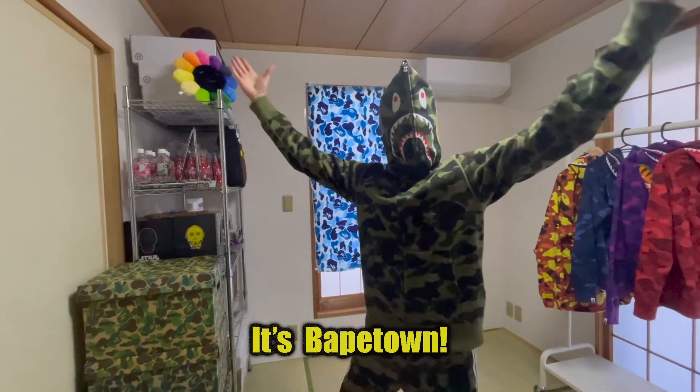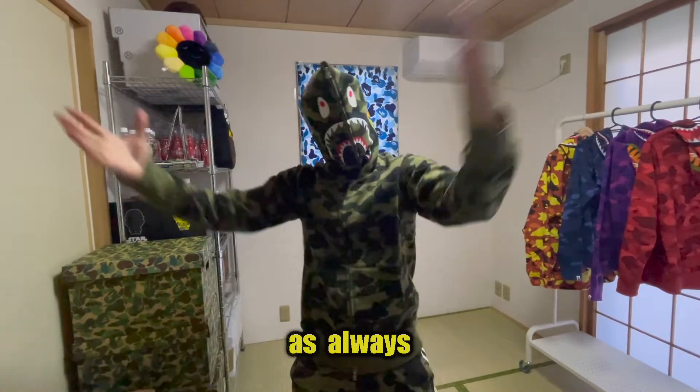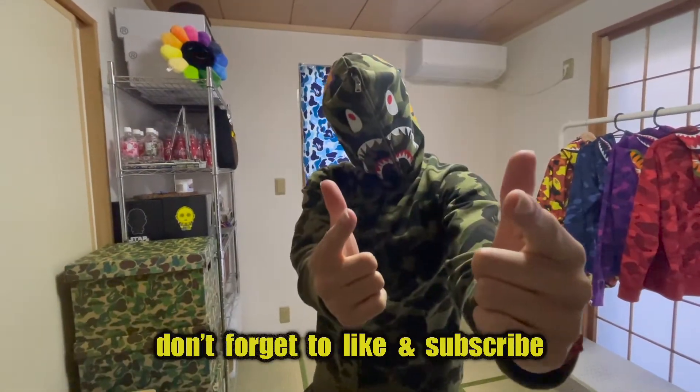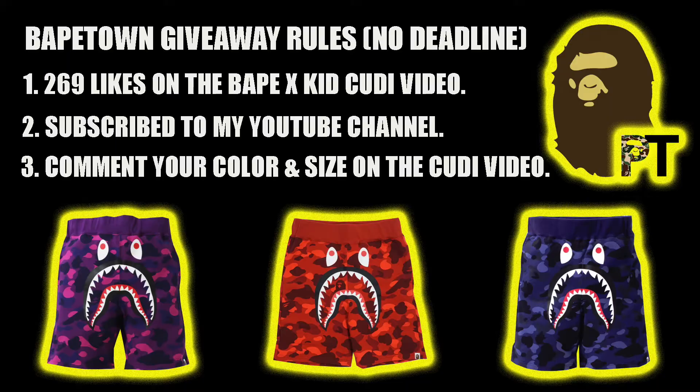What's going on, it's Batetown here with another video. As always, don't forget to like and subscribe to get all the information on the latest vape. Don't forget, the Shark Shorts giveaway is still going on — info in the description.